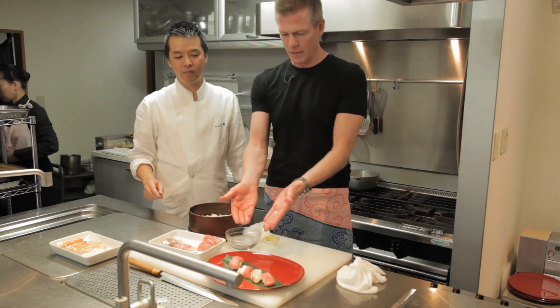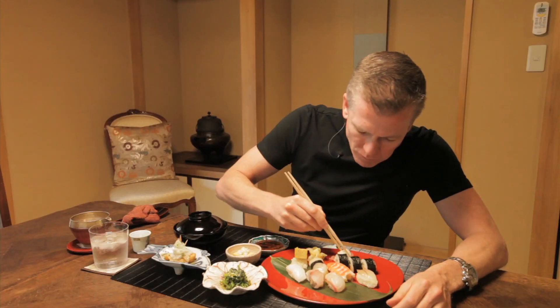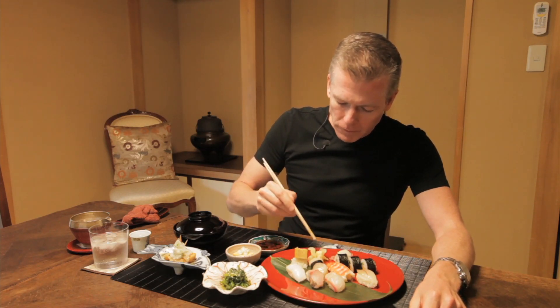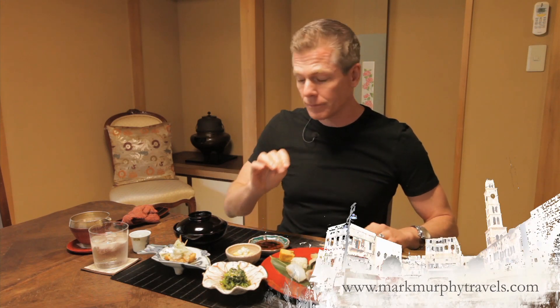Now for the best part — the tasting. The chef pretty much pushed me to the side and finished the job because I wasn't doing a great job, but I still get to eat it. I'm going to try the tuna first. Mmm. This right here — remember the egg? This is the actual egg that was being cooked with soy sauce and sugar. Very, very nice. And you know what's even better? Washing it all down with a little sake. Kanpai from Tokyo.